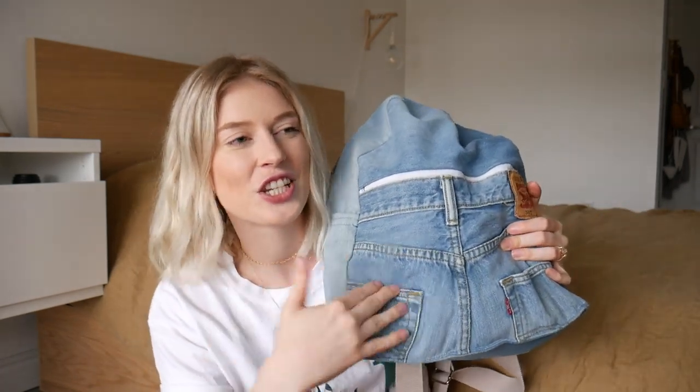That is all for today's video. I really hope that you enjoyed creating this Levi Jean backpack — it was really fun and I really enjoyed it. If you do create one, don't forget to tag me on Instagram at Jenna Phipps because I love to see all your creations, and don't forget to subscribe to my channel so you don't miss out on all my thrifting and thrift flip adventures. Thank you so much for watching today's video, and I will see you in my next one. Bye guys!